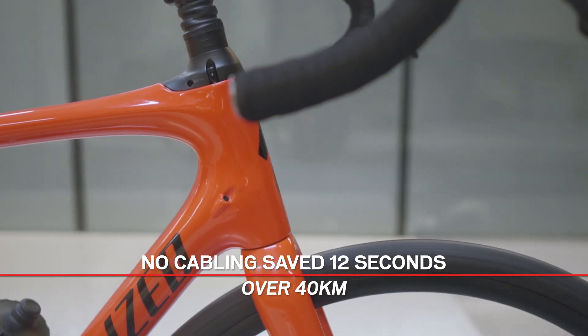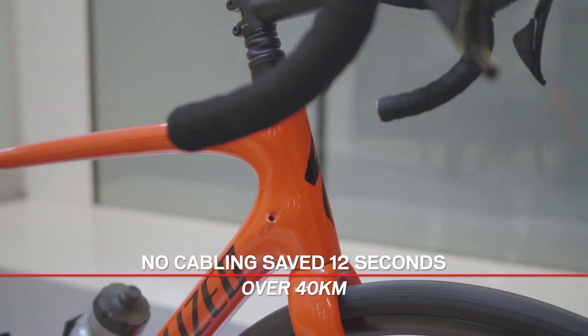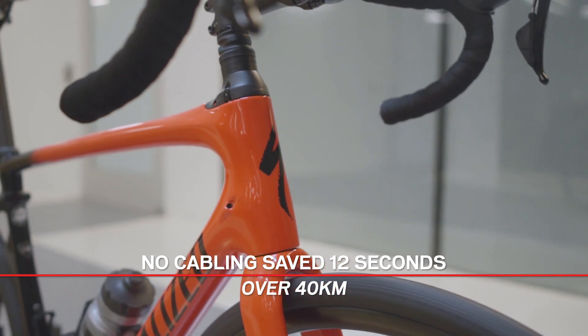The results are in. Compared to the baseline with the full external housing, removing them all represented a savings of about 12 seconds over 40 kilometers. Just to reiterate, we know this is an extreme case with an unrideable bike, but if you have external housing on your bike, whatever you can do to tidy up those cables is certainly going to help.